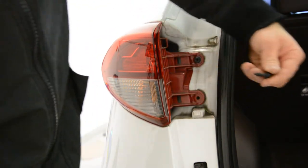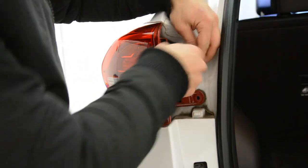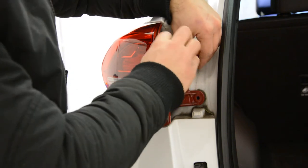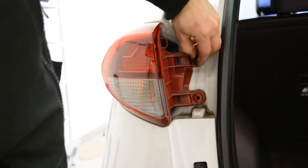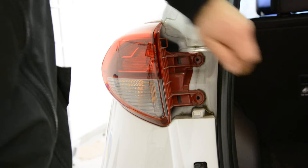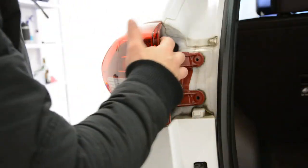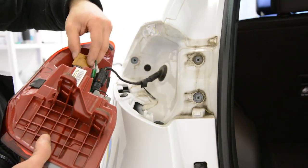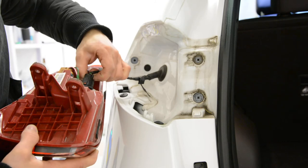One. Two. After that you need to pull. Here you'll have a clip — push and pull.